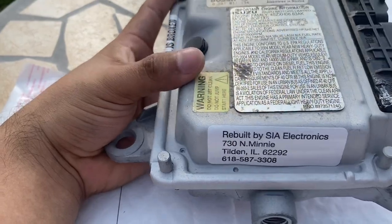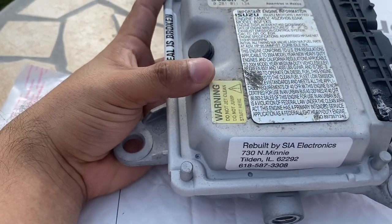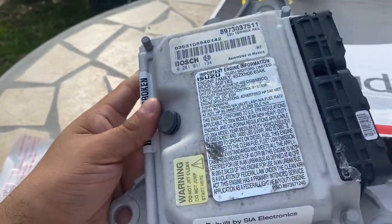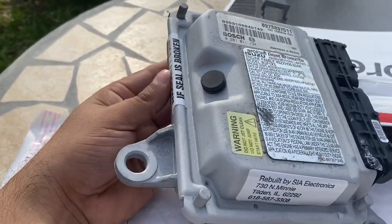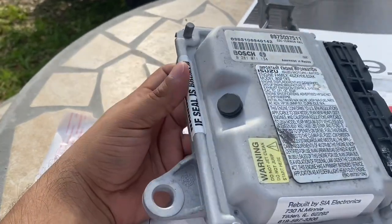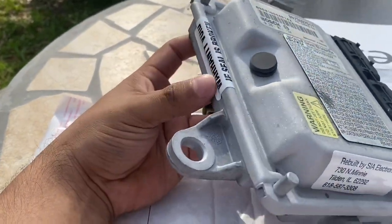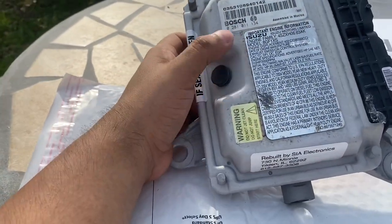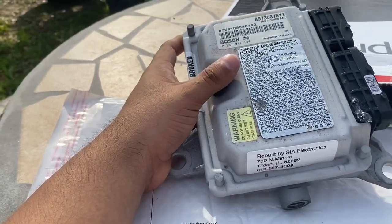SIA said the FICM was bad. They did a full rebuild on it and even cleaned it up — it looks real good. They rebuilt it for $135 and under $300 total, with a lifetime warranty on all the work they did. People say that after the rebuild the truck runs better than it did before.